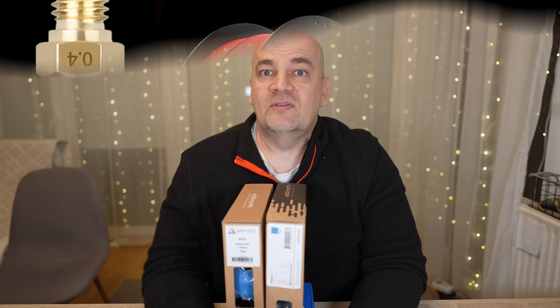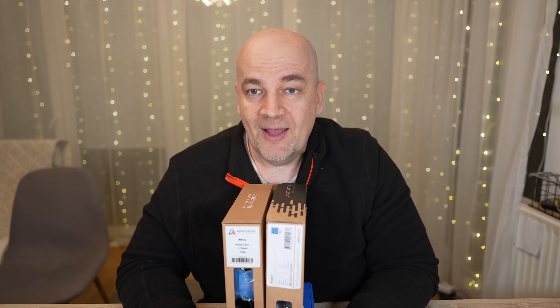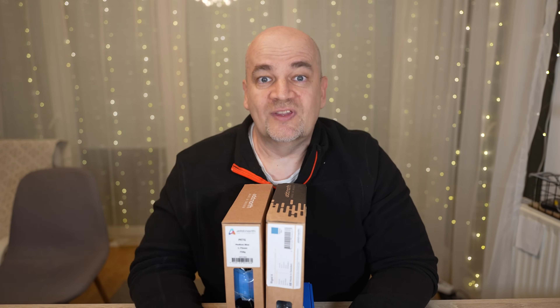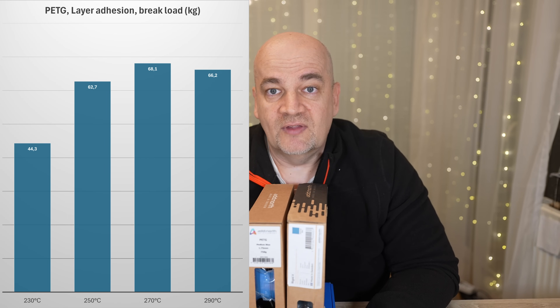And this is something I recently tested. I tried some similar filaments to print even at 290 degrees Celsius. My conclusion was that it is not really worth to go much higher above 270 degrees Celsius because I got weaker layer adhesion with printing at 290 degrees Celsius.